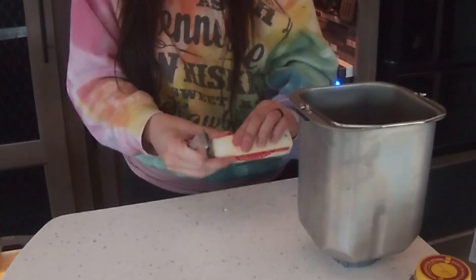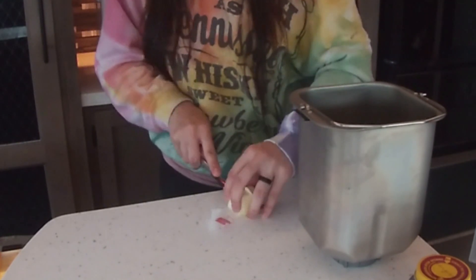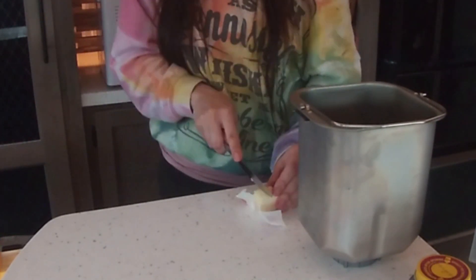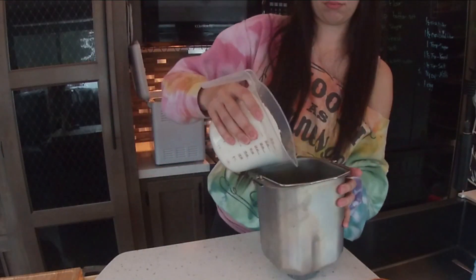You have to make sure your water is about 110 degrees. I go a little warmer and I don't think it really matters. I'm not a bread expert, so don't take my word for it — this is just how I'm doing it.